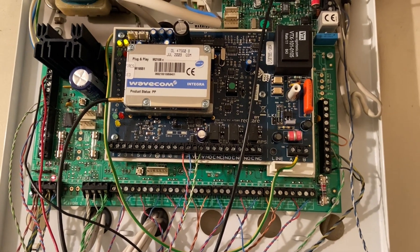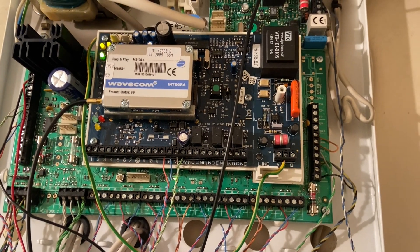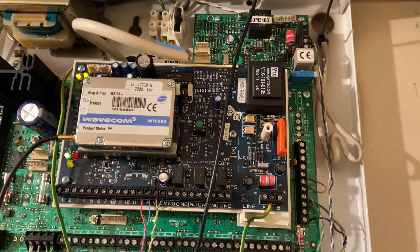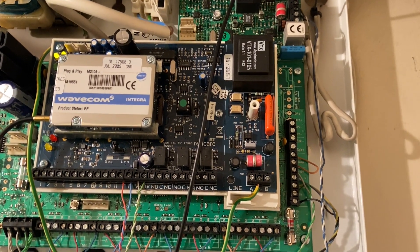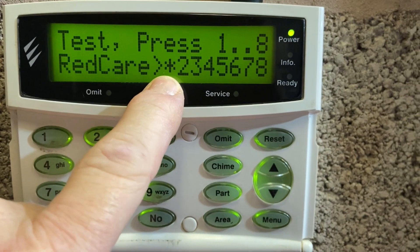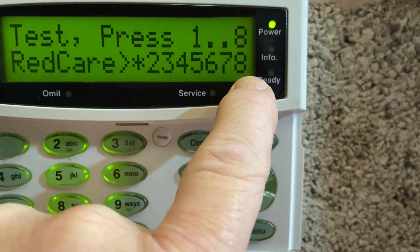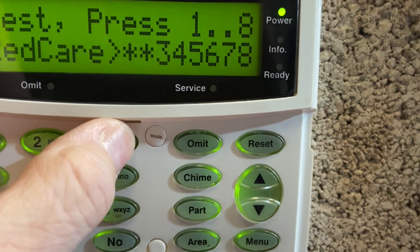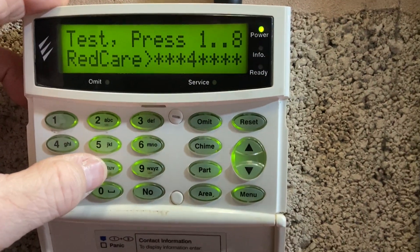We've still got the line fault and I'm doing a test with the line fault in situ. Channel one's gone through. I'm going to do a manual test on channels three, four, five, six, seven, and eight. They'll come through and I'll do a channel one sandwich - everything surrounded by channel one after everything's clear.